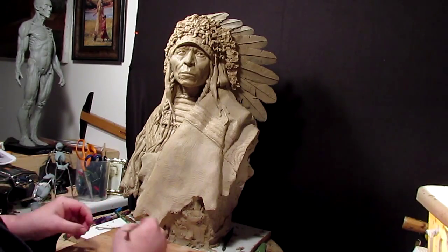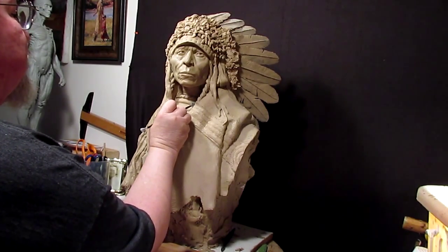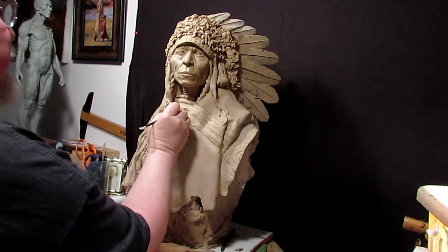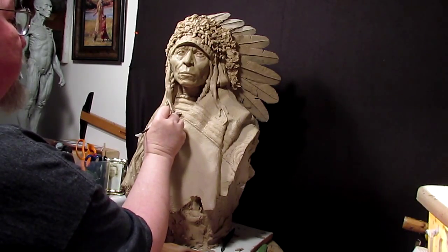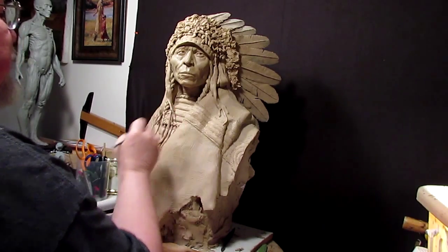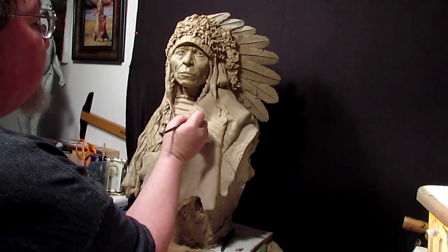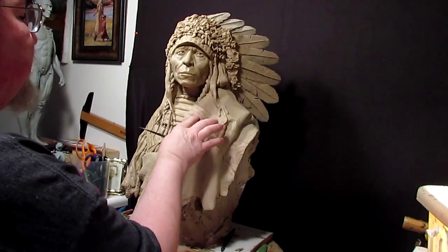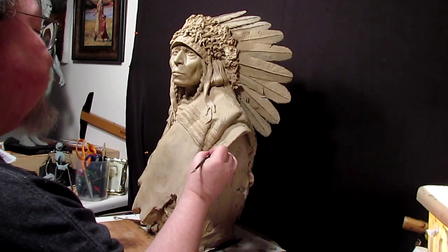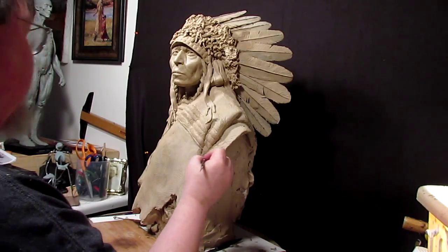Continuing on — this is my sculpture. I'm just touching up little areas that I missed the first time around. What I'm doing is putting in the texture of beadwork. I would normally make my own beads, but I just thought it would be less expensive, since this is going to be an expensive piece, to make the textures with a serrated-edged tool.